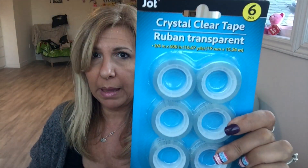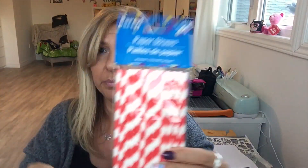The lighting is not great at this time of day but I got two packs of these, one pack of clear tape, and these paper straws. I'm going to try to make a pinwheel with them.